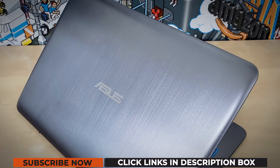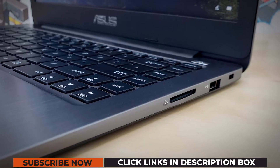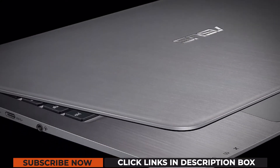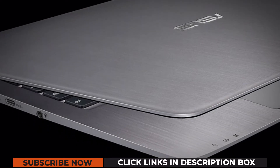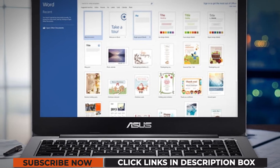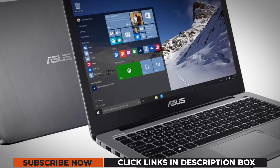The Asus VivoBook E403NA comes with a 12-hour long battery life. You can be on the go without any charger as it has been designed for the long haul. The laptop works on a 2.6 GHz Intel Pentium N4200 processor with 4GB RAM and 128GB storage. It weighs merely 3.3 pounds, which makes it quite portable.